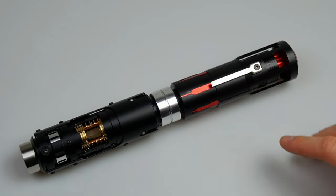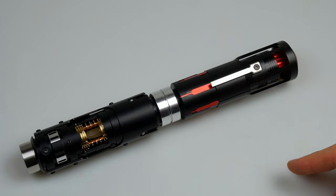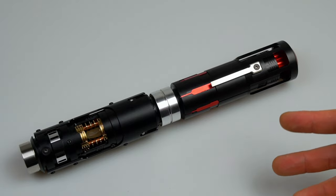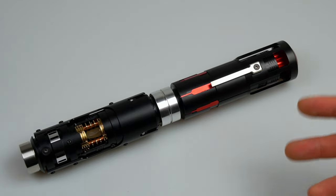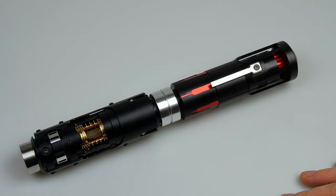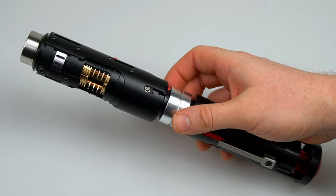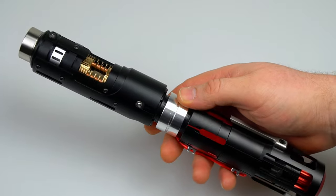This hilt kit will be available from May 4th on thesaberarmory.com. If you have any further questions or queries, please either leave a comment or contact us via the website. On behalf of Denis and I, we'd like to thank you all for your support. Denis has had somewhat of a difficult time with the recent political problems in Russia, and it's very inspiring to see him still creating despite these circumstances. I truly hope to see many of you in the community picking up one of these kits this May 4th and supporting Denis.